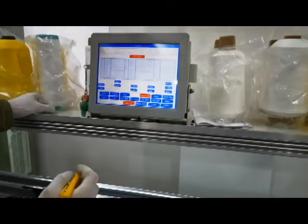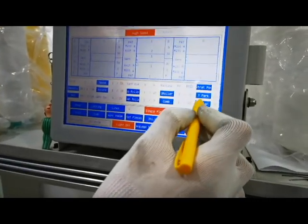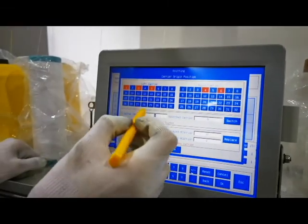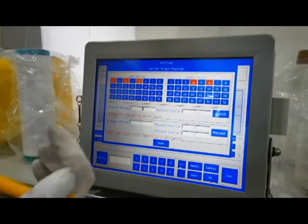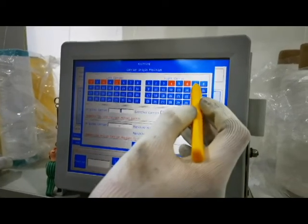And we check the yarn feeder. You see, we use number 1, number 3, number 5 for the left carrier, and the right carrier is number 4, number 6.